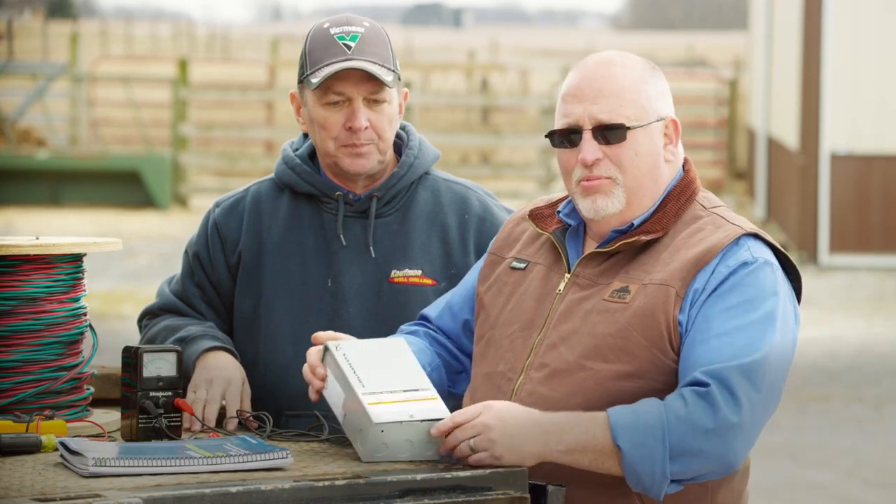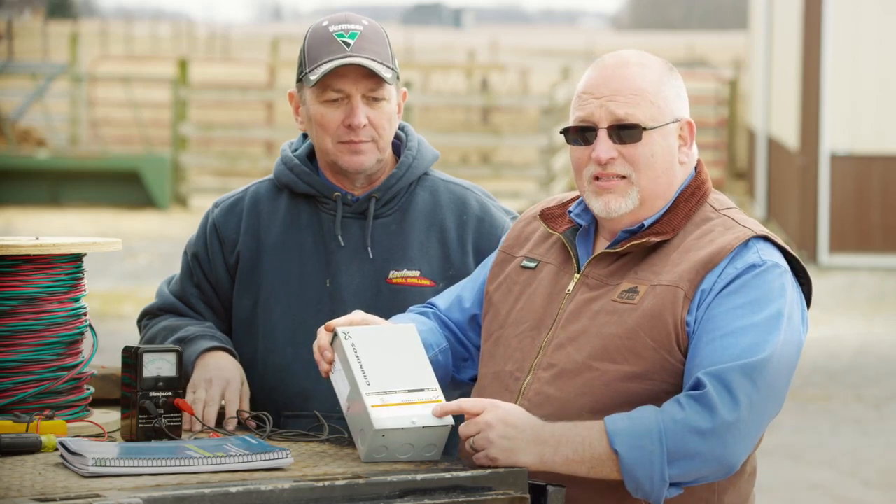Hello, I'm Brian Kibbiger, Technical Sales Manager for Grumpfus Pumps Groundwater Division. Today I'm here with Mike Kaufman, Kaufman Well Drilling. We're going to talk about troubleshooting a control box.